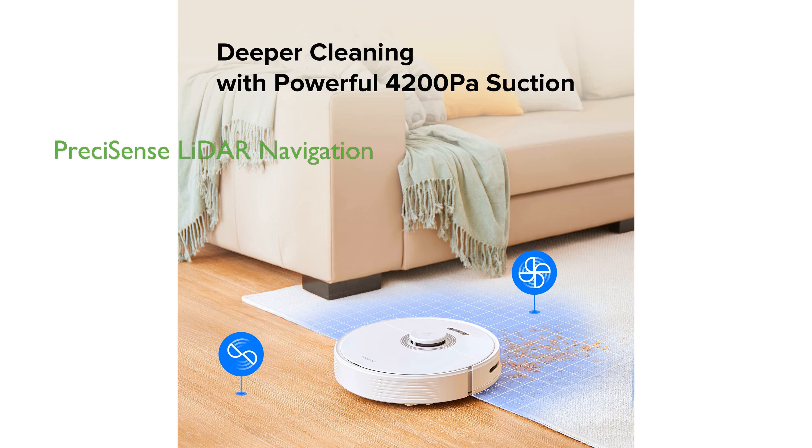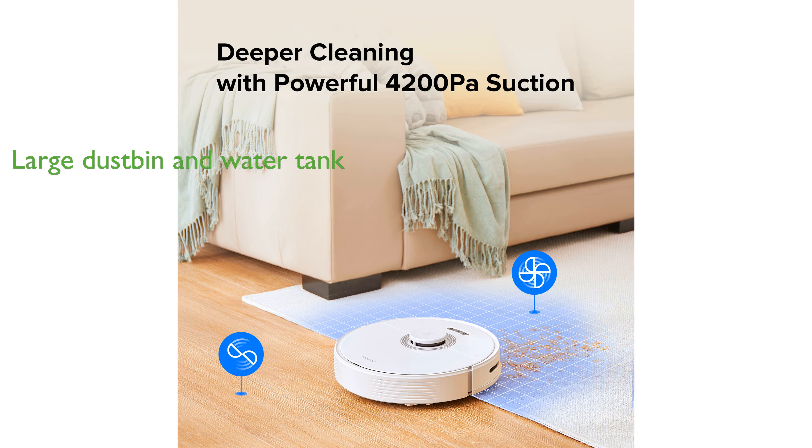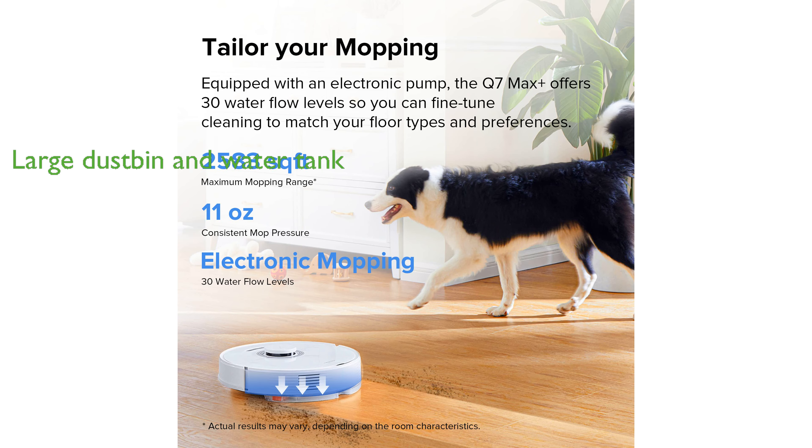The PrecisaSense LiDAR navigation system enables the Q7 Max Plus to create precise home maps, track cleaning routes, unlock smart cleaning functions, and even recreate your home virtually. The Q7 Max Plus features a combined 470-milliliter dustbin and 350-milliliter water tank, allowing for more cleaning without the need for regular emptying or refilling.